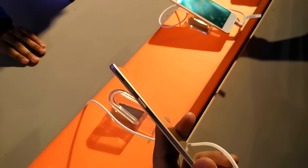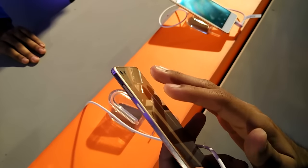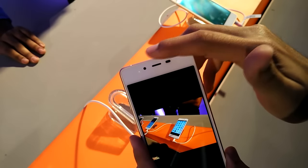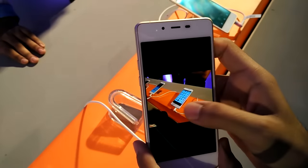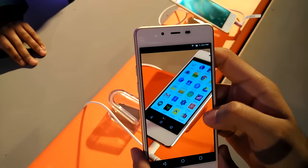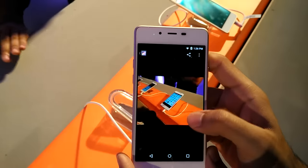Moving on to the camera — the phone has an 8 megapixel rear camera. The camera lens is not bulging, with a flash that's a normal flash, not dual tone. The front facing camera is a 5 megapixel camera. I clicked some images; you can see the quality — mind you, I am under indoor lights and the lights are not constant, they are variable.